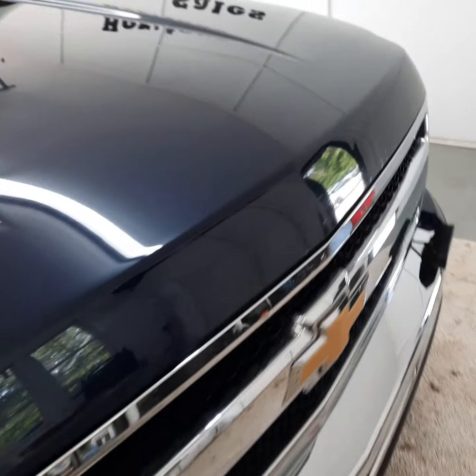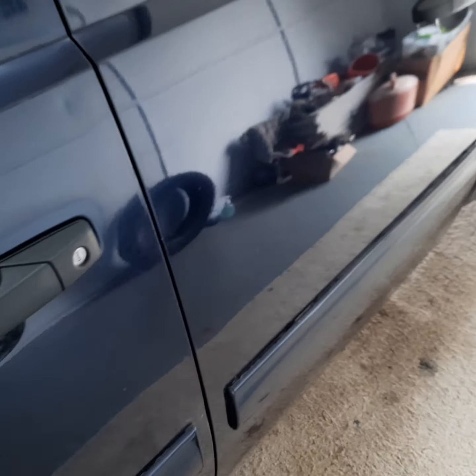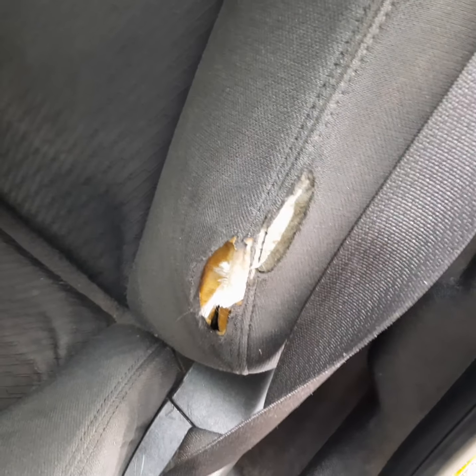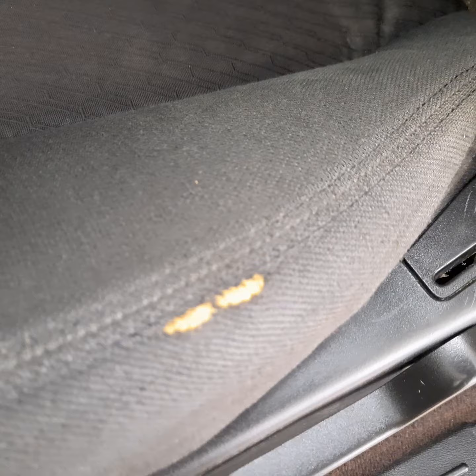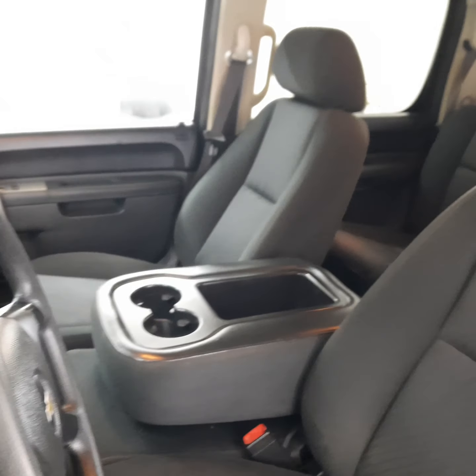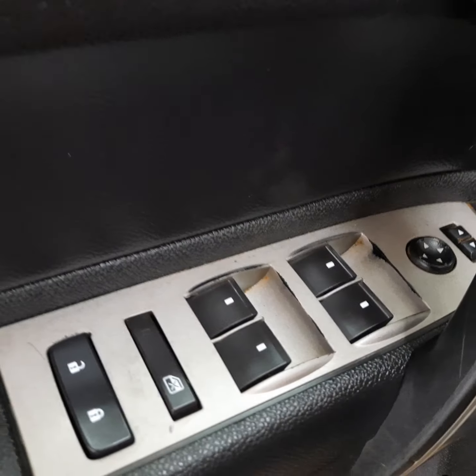Let's go ahead and take a look on the inside here. Cloth interior, looks like a charcoal. A little tear right there when you slide in, another little small spot right there. Seat six — that console folds up, you can see another one there in the middle. Power windows and locks, mirrors.